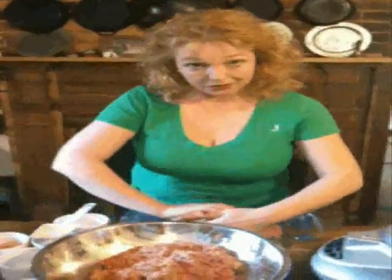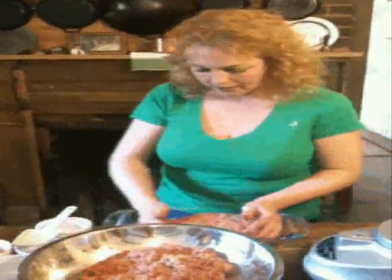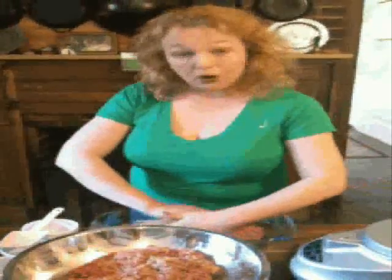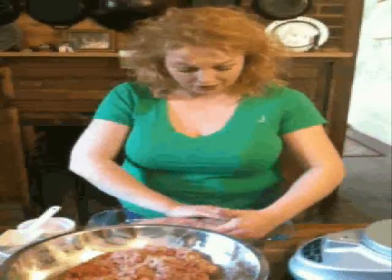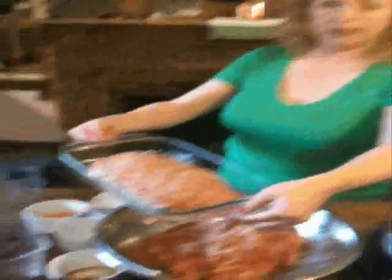I've got my oven preheated to 350 degrees. I'm not going to tell you an exact time on this — I'm going to make you get a thermometer. About an hour and 15 minutes, but what you're looking for is an internal temperature of 150 degrees. You can use a probe thermometer on a meatloaf just like you would on a chicken or a turkey.